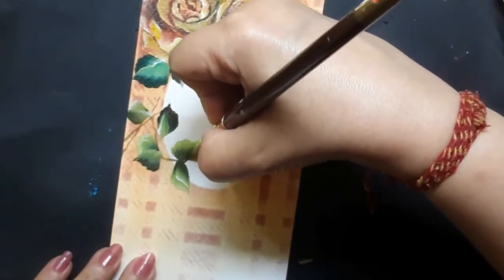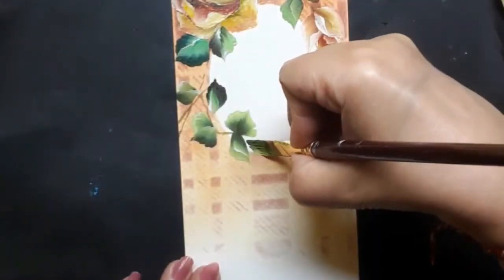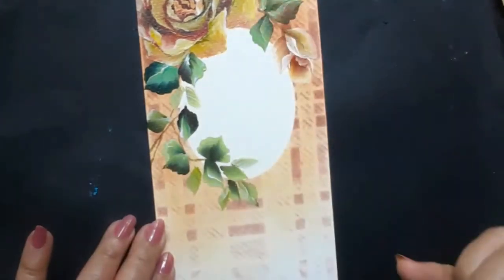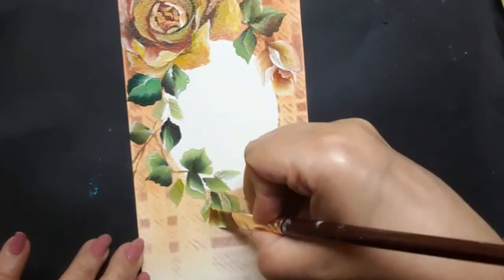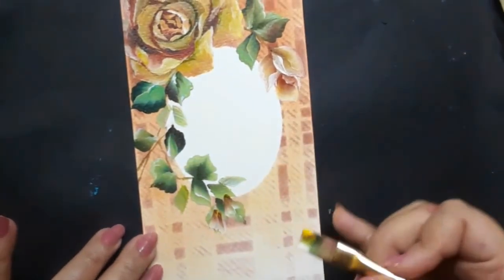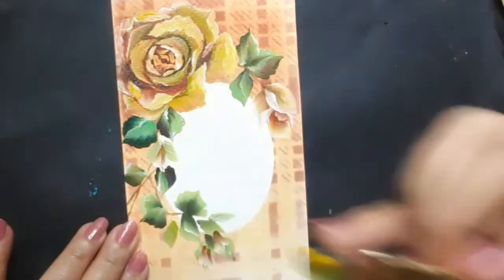I hope you can follow how I'm placing the leaves along the long stem. The leaves are not huddled together but they are a little apart from each other and mostly on alternate points. You can see that I'm painting some very light green leaves to accentuate the darker ones.